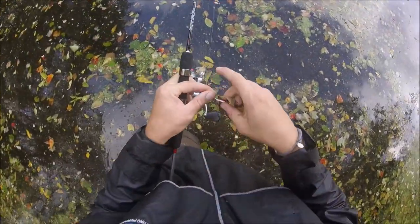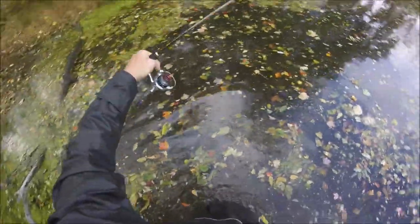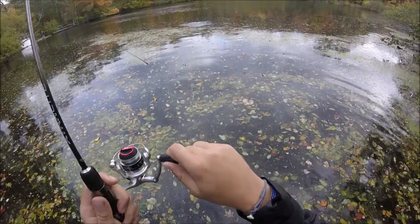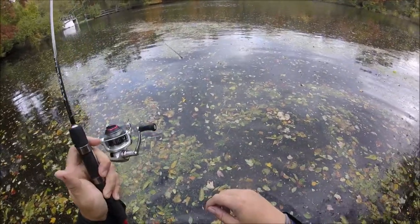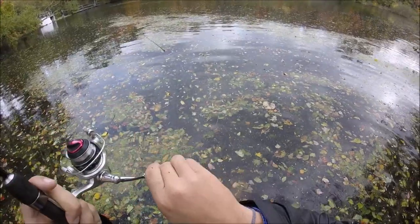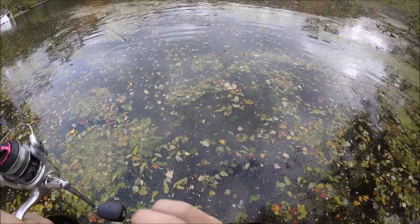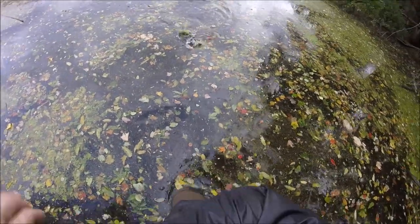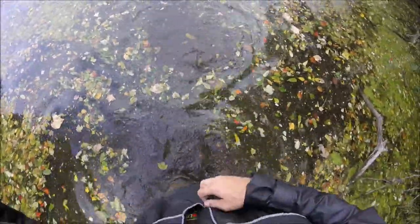There's one surfacing out there. Oh great, this is really not my day. There we go, that's a fish! I love fighting them on the ultralight. Watch out for that stick. There we go.